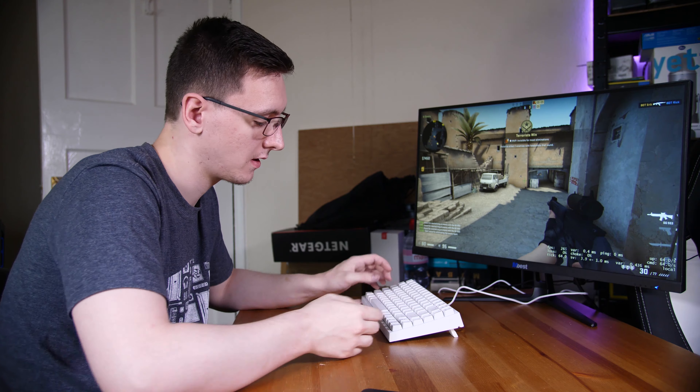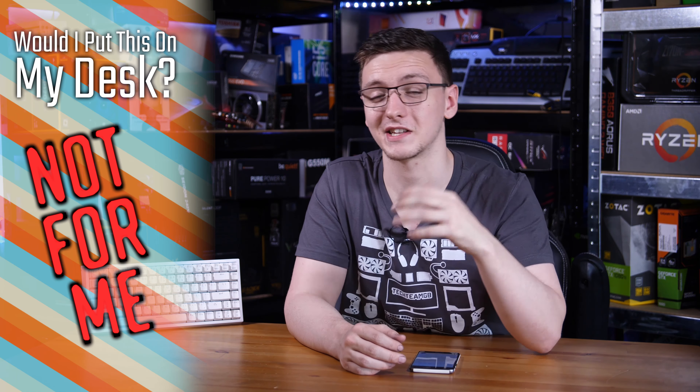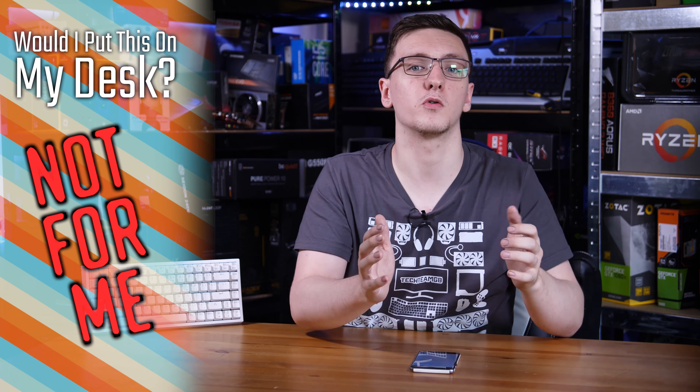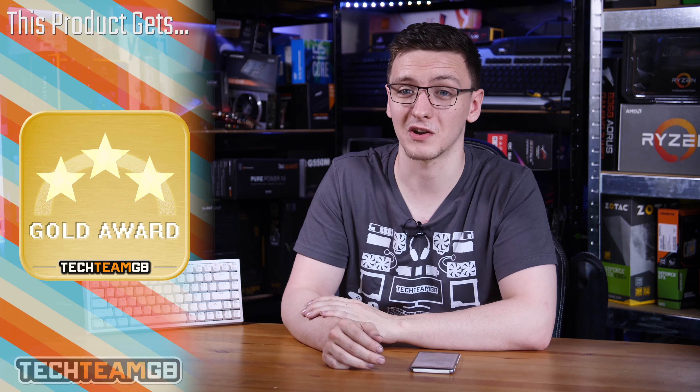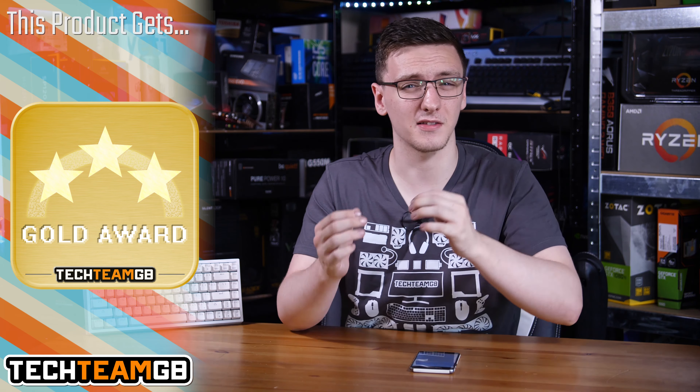So, would I put this on my desk? I think generally I'm a full-size keyboard person, so personally I wouldn't, but I'd be more than happy to recommend this to anyone who's looking for a small 10 keyless style keyboard, or just anyone looking for a cheap mechanical keyboard. The trade-offs this thing makes are really the best options I could possibly imagine to keep the price low, but still have a fantastic experience with very little actual functionality lost.